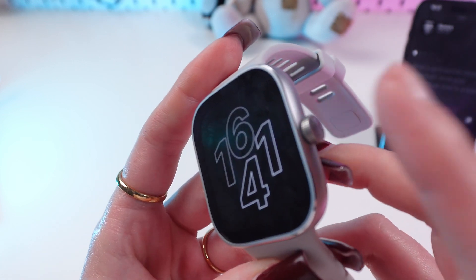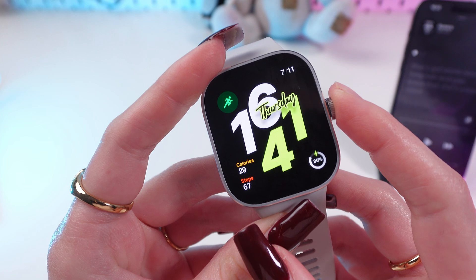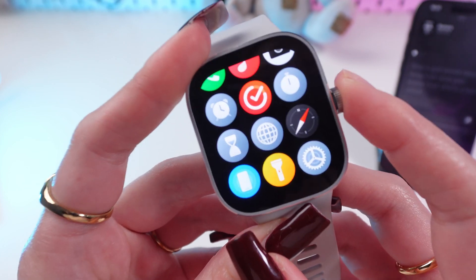So firstly, let's wake up our watch by simply pressing this digital crown. And let's press again to go in the main menu.